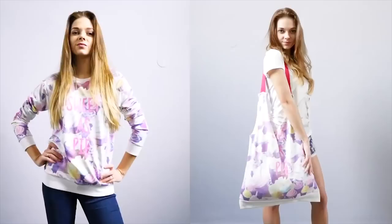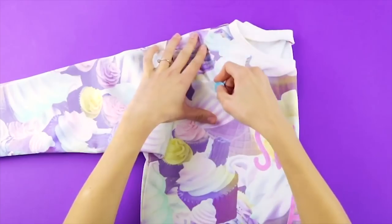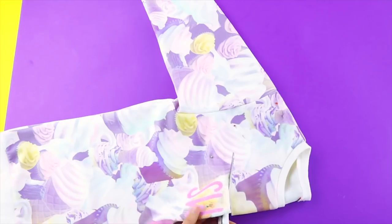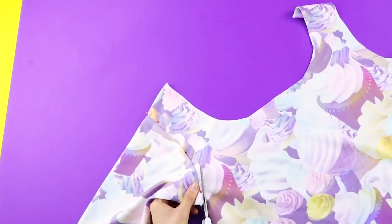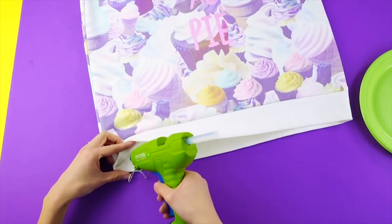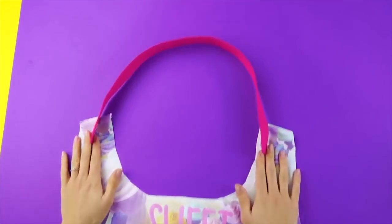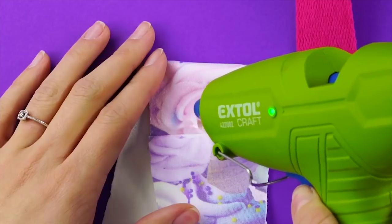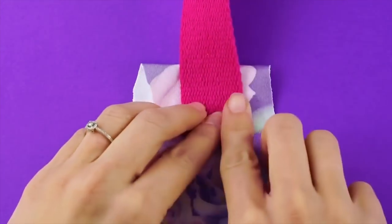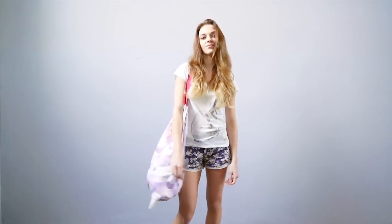Beach bag! That sweatshirt is way too cute to stay in the back of your closet all season. Lay your sweatshirt out flat, then fold it in half and mark the cutouts of the sleeve seams and neckline. Cut along your marks. Now take your hot glue gun and glue the bottom of your shirt closed. Measure a strap to go on top, fold each end of the strap into the seam at the top of the shirt, and secure with hot glue. Check out that beach bag — nice!